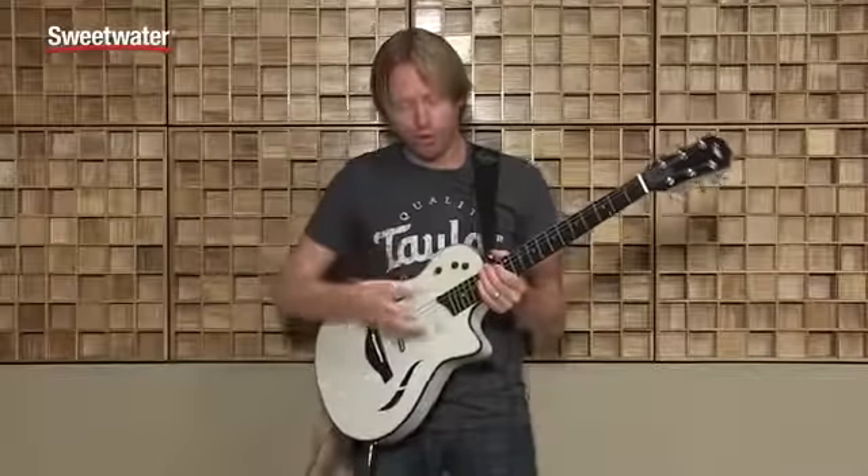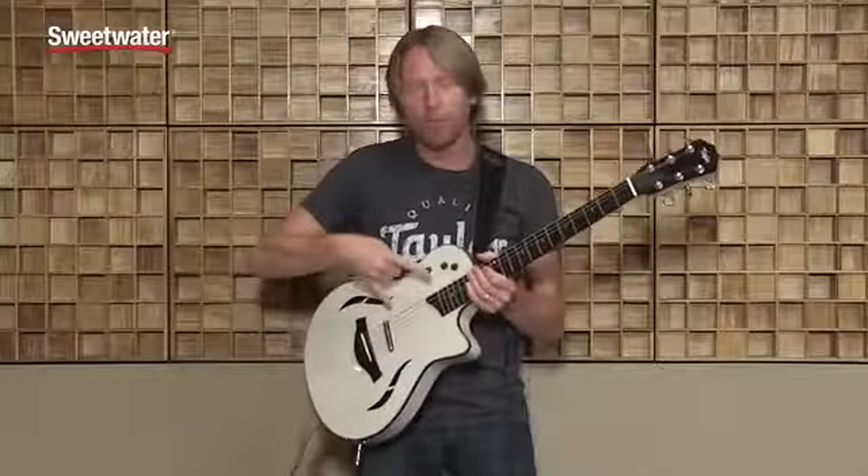In position four, we feature our neck pickup and our bridge pickup running what we call parallel, which means both pickups are hitting the preamp at the same time. It creates a very warm tone, great for any kind of chord comping.